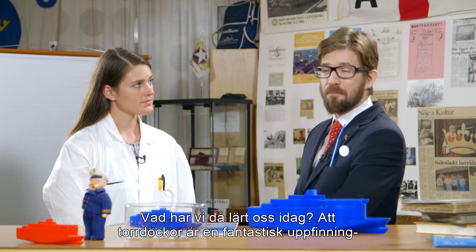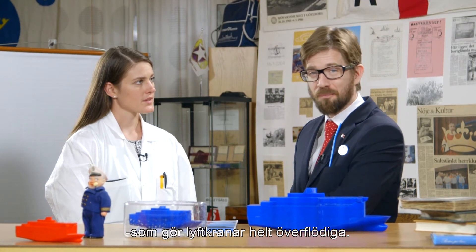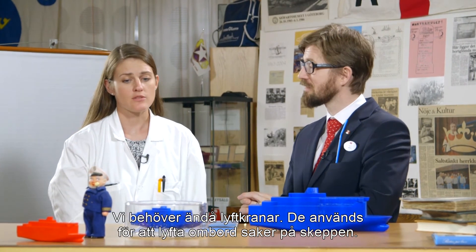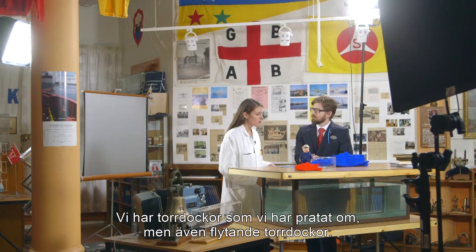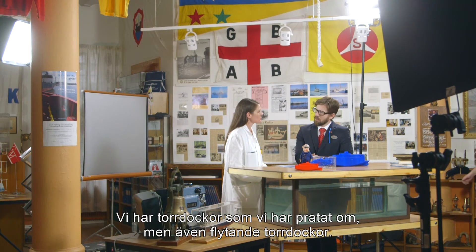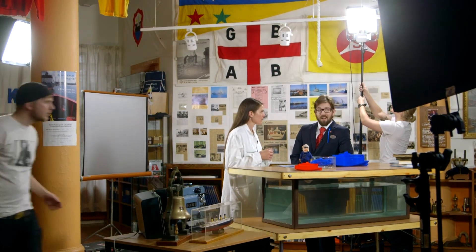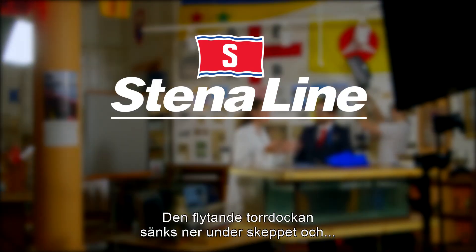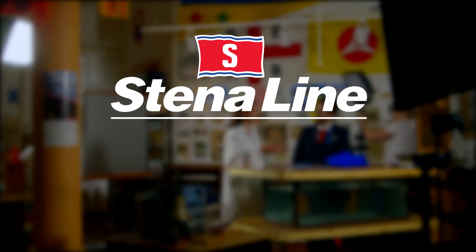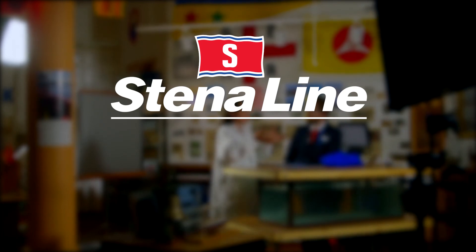So what have we learned today? We've learned that dry docks are a fantastic invention. We still need cranes — we use them for lifting things on board the ships. But we also have different types of docks. We have the dry docks, which we have talked about, but we also have the floating dry docks. The floating dry docks use Archimedes' principle, which we talked about earlier. They are filled with water in ballast tanks and the floating dry dock is lowered under the ship. We hope you've enjoyed this episode and we're looking forward to your comments. Don't forget to subscribe.